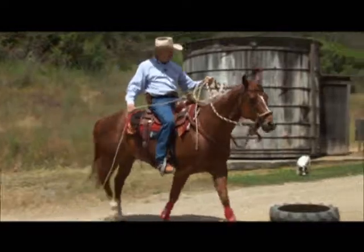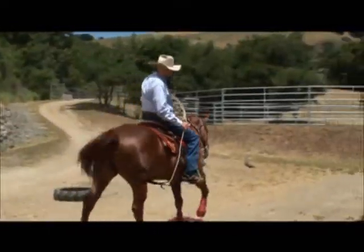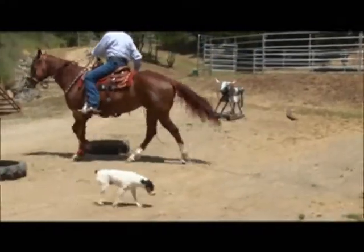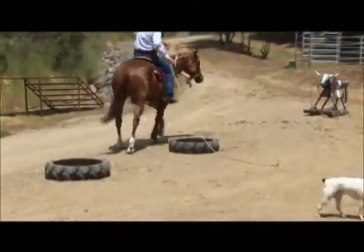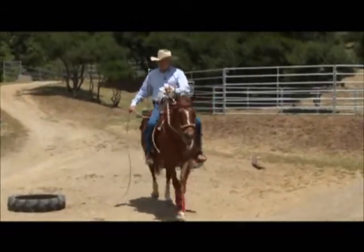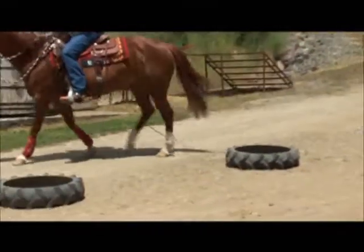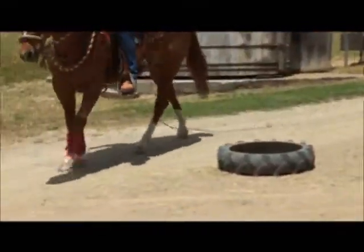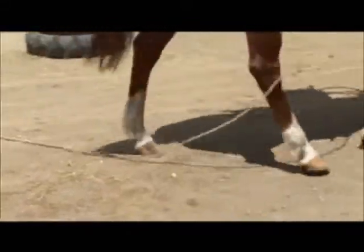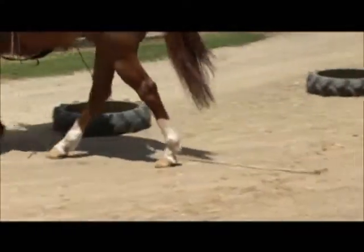Now go straight, turn left — that puts the rope behind the hindquarters around the rear legs — then turn right and take the pressure off. You're going to want to do this on both sides. Get all the way around, then go straight and take the pressure off.